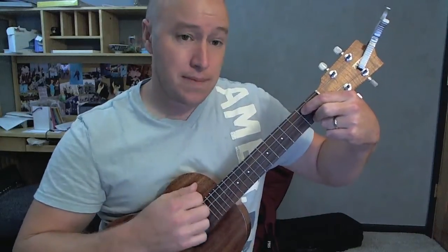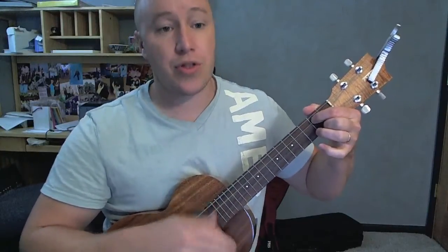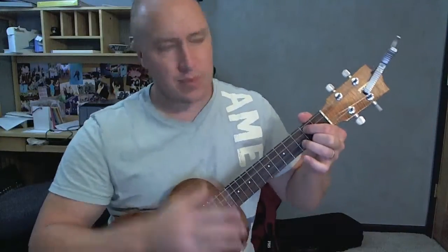So it's just going E minor, D, A minor. E minor gets twice as long, the D gets half, and A minor gets half. The count is: E minor 2 3 4, D 2, A minor 2.